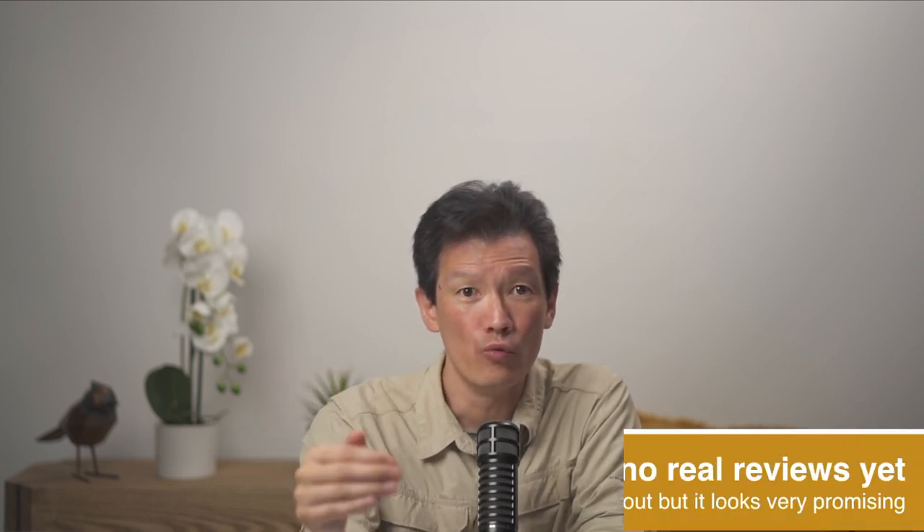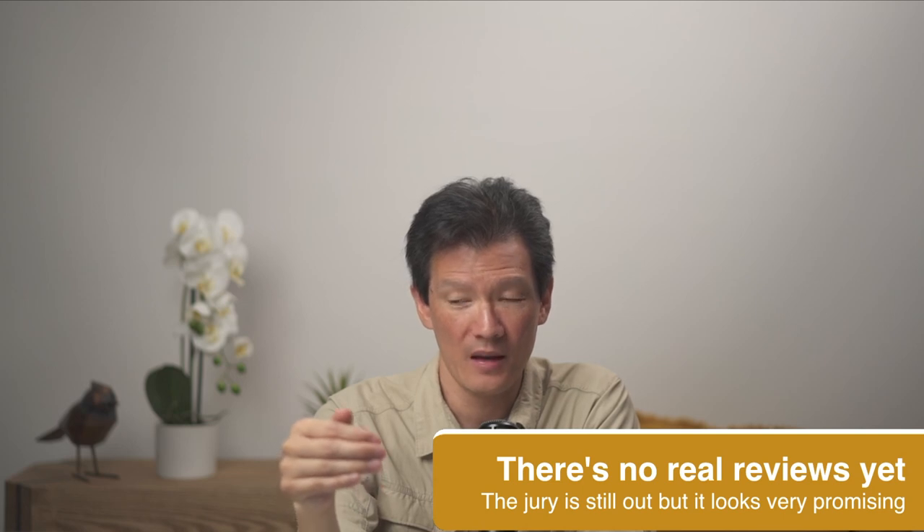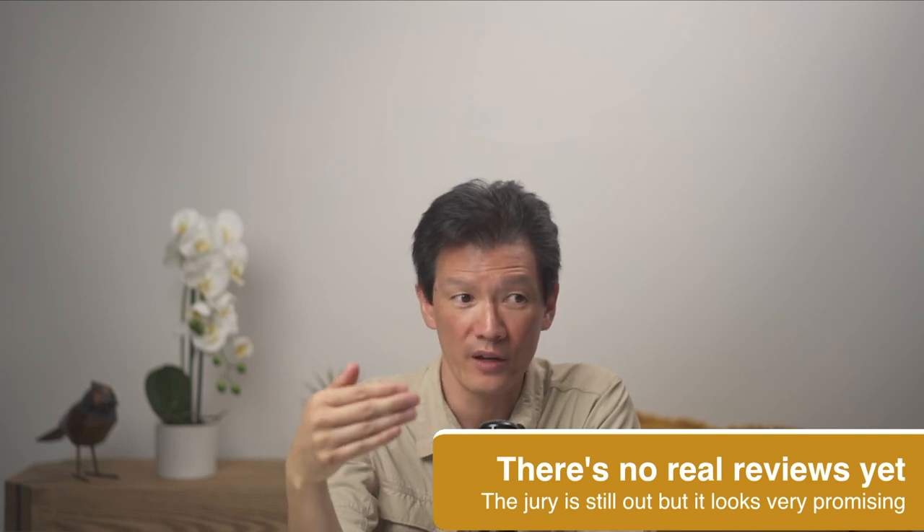The problem is that there are no real reviews out there, and I'm not sure exactly what's going on — whether Canon is trying to control the story. In various videos and discussions, either people haven't really had a chance to put the camera through its paces, or they haven't been allowed to talk about certain things. But I think stuff is starting to slowly leak out.